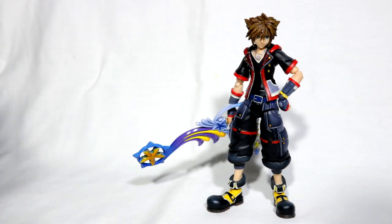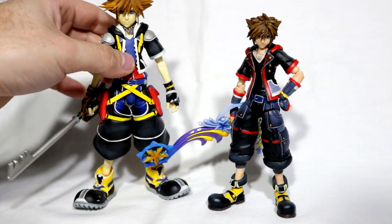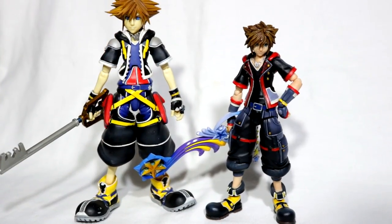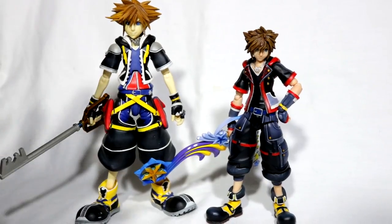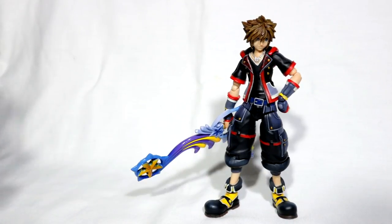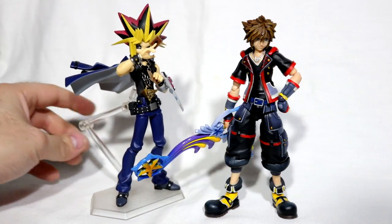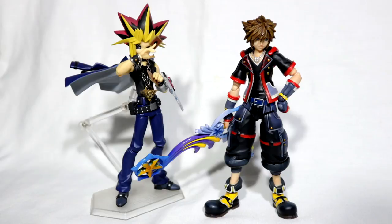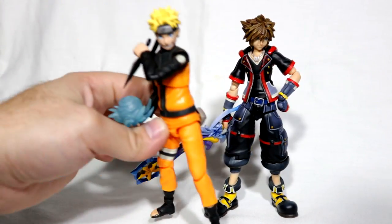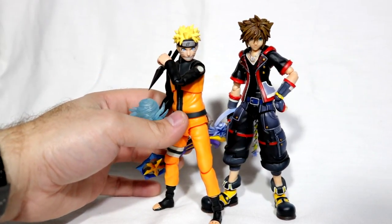Now it's time for scaling. First I'll compare it with the regular Play Arts Sora from Kingdom Hearts 2. It is a little unfair to compare these two since not many people have that figure, but for those who do, you can see they don't scale with each other too well. I also have Figma and S.H.Figuarts to compare. With Figma Yugi, they are somewhat in the same scale — it's the hair. Compared to other Figmas, they do scale with each other extremely well. For S.H.Figuarts, I'll have Naruto represent, and they stack up next to each other decently well.